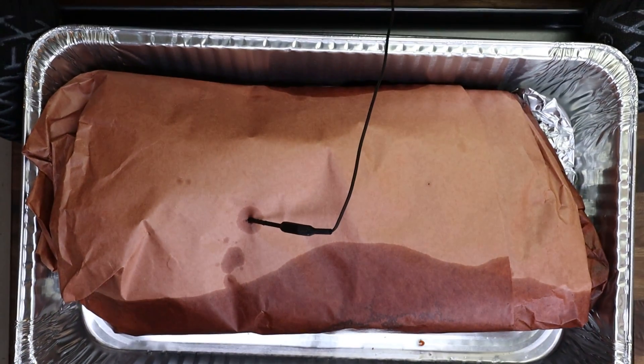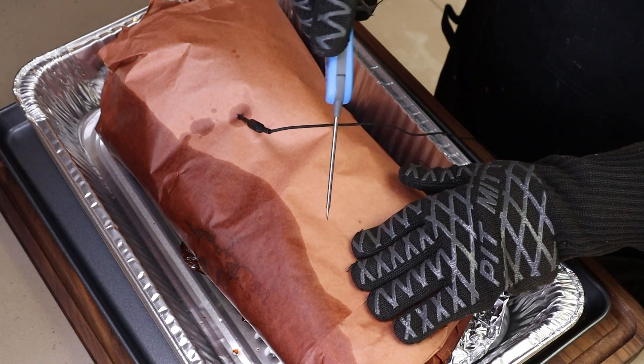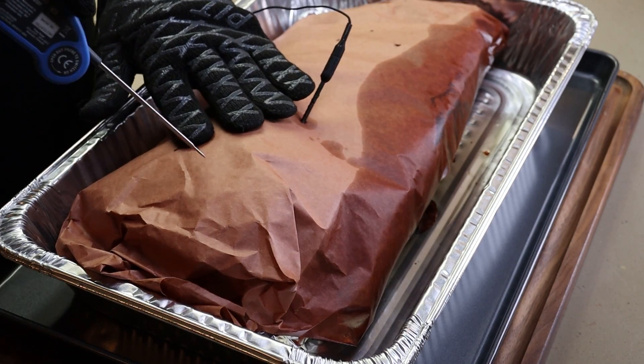We just hit 200 degrees internal in the oven. We were in there for four and a half hours - four hours outside - a total cook time of eight and a half hours right now. I'm going to probe it, and if it is tender, we're going to cover it with foil and it's going to sit for about 90 minutes before we slice in. I want to probe it down in the flat here in a couple spots and then up in the point. That's feeling pretty tender. Let's check our point - that's very tender. I'm going to get my temperature probe out, cover this with foil, and it's going to sit for 90 minutes, and then we will slice in.